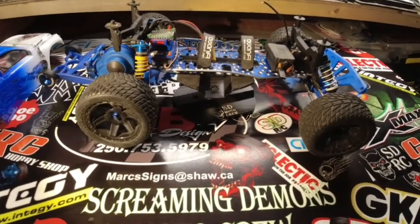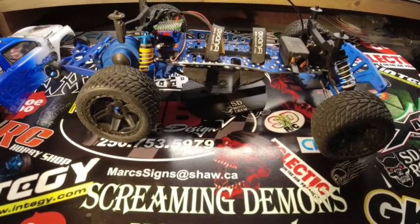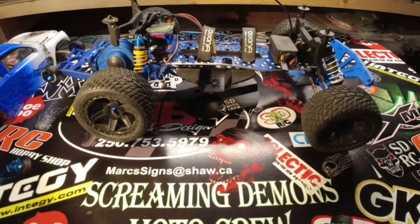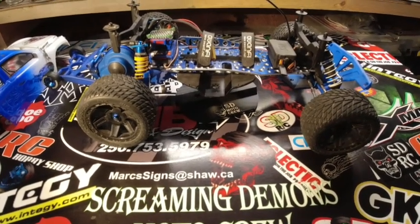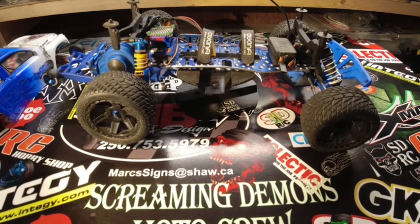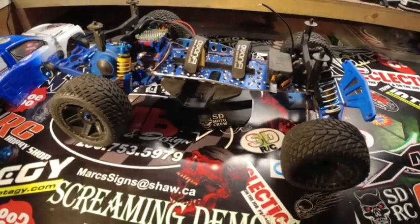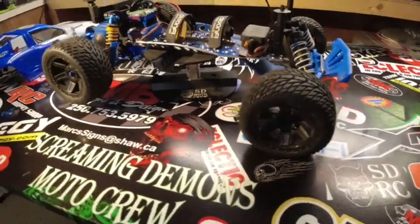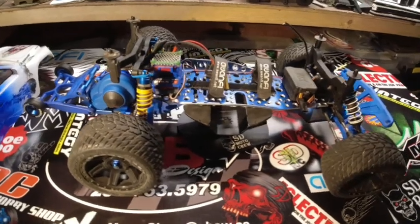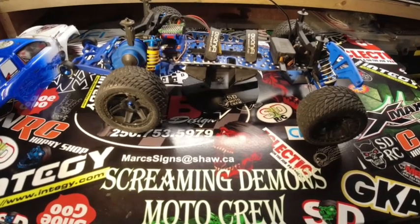Thanks for watching — sorry the video was a bit long. I'm a bit out of practice with these shop videos, I've been doing more bashing videos lately. I'll be doing a lot more shop videos over the winter when we don't get to bash with the crew because of snow and rain. This vehicle will probably only be used a couple of times and then next spring I'll get it out again and do another video. If you aren't subscribed, please subscribe — it helps me out. Thanks again, Screaming Demons RC, SDRC, we're out.